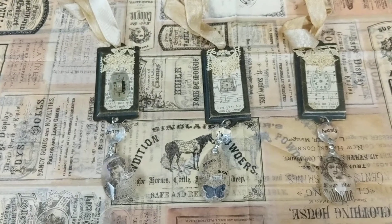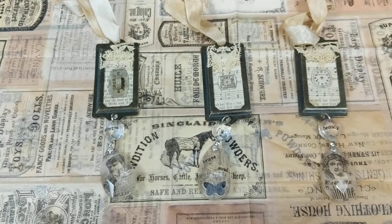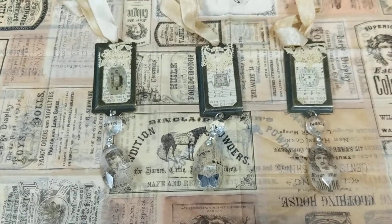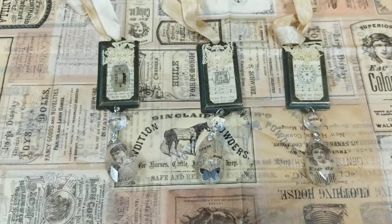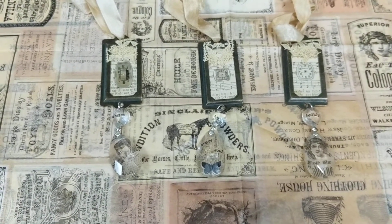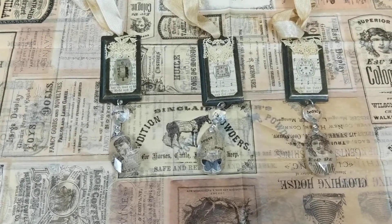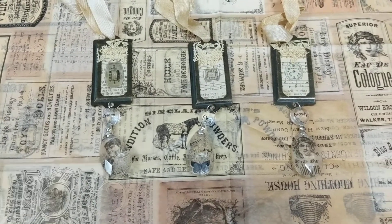Hey you guys, welcome back to another month of our eclectic stash busting challenge. This month we are using chandelier pieces. I apologize for the camera — I am actually at work. I wanted to film this because I'm going to gift one of these pieces today, so I needed to get it on video before I gave it away.